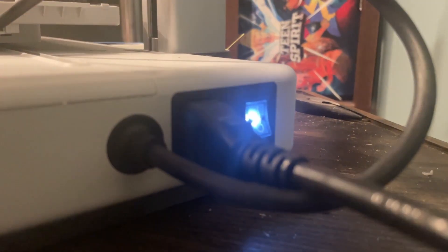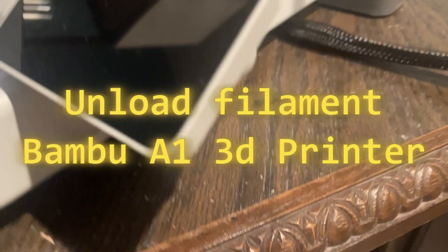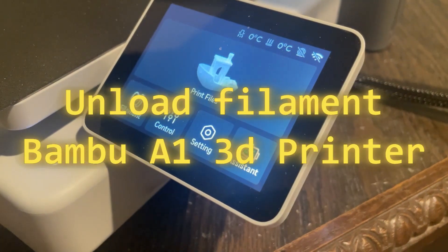Ready? Let's go! Today I'm going to show you how to unload the filament from the A1 Bamboo printer series.